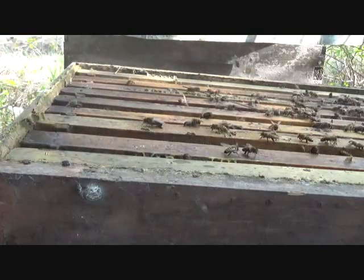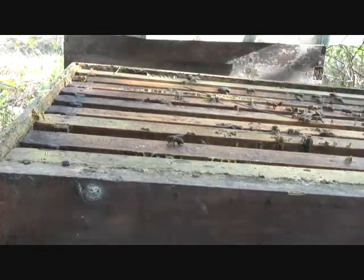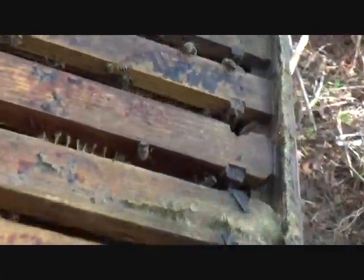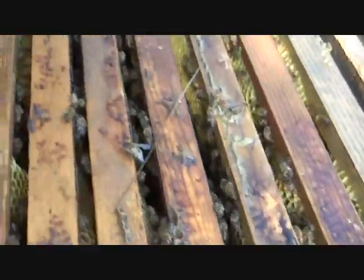Boy, they got brood right up here. I have that one queen at home — it needs some brood, the nurse bees. This would be a good candidate to take from. It's just child full, but I'm going to leave it be because they're doing so well.